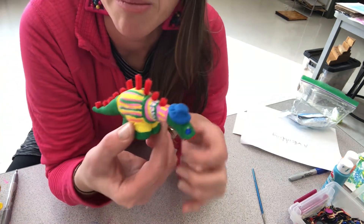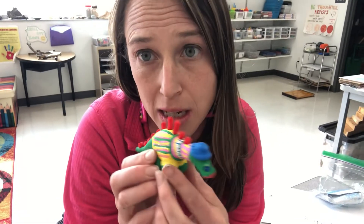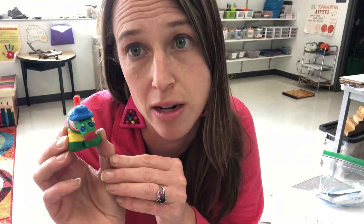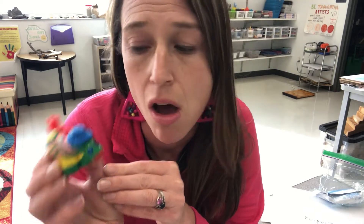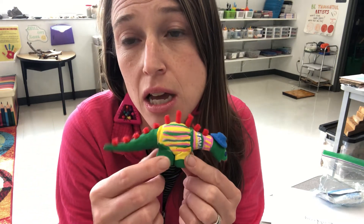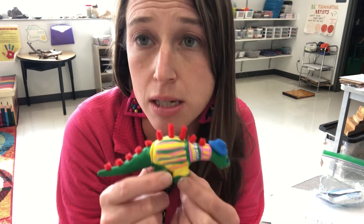There are so many options for decorating and your dinosaur does not have to be realistic. You can give it human qualities — the sky's the limit. Even if you want to put a little necklace around your dinosaur's neck, or add earrings or even shoes. Really get creative with this. Your dinosaur does not have to look like a realistic dinosaur.